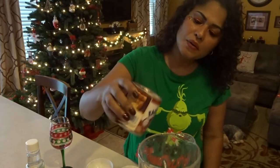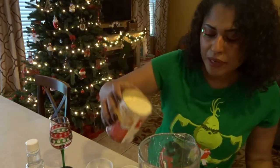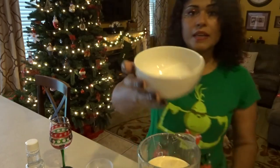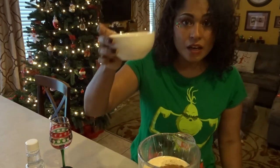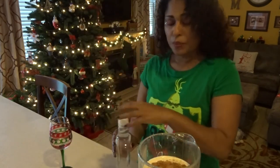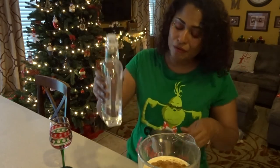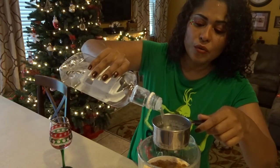I am going to be putting all of the ingredients in the blender, blend it up, and that's it. We're going to get started with the cream of coconut, one can of condensed milk, and one can of evaporated milk. Then in here I have one eighth of nutmeg and one eighth of cinnamon, and then one eighth of vanilla extract. If you're doing this for kids, that's where you stop. But if you're doing this for the adults, that's where the magic comes in — we are going to put a cup and a half of rum. You can use coconut rum, regular rum, or spiced rum. I'm just using Caribbean rum today.